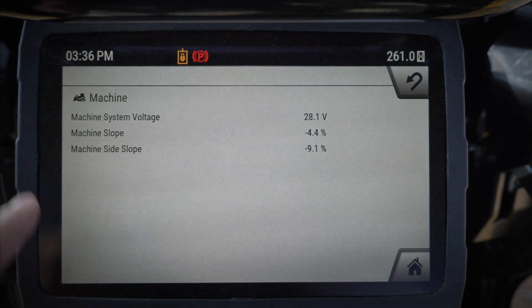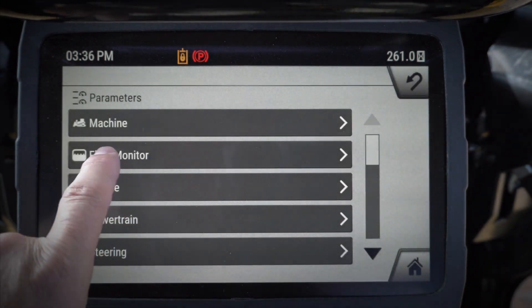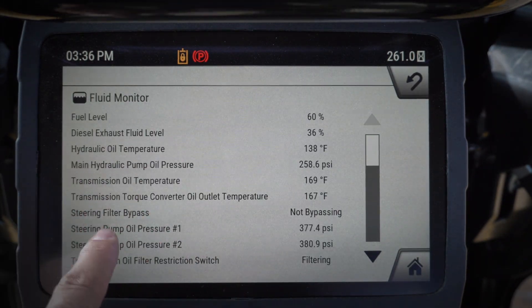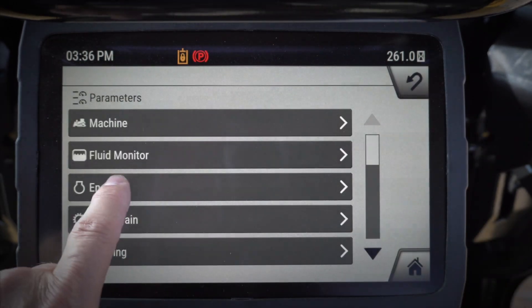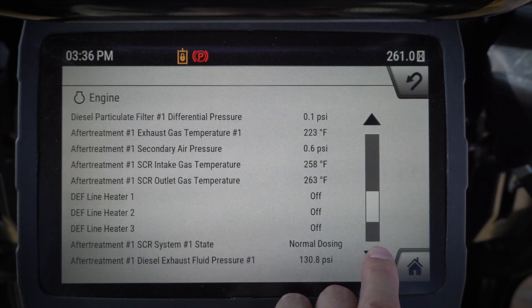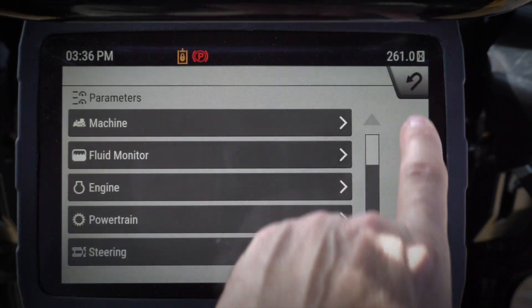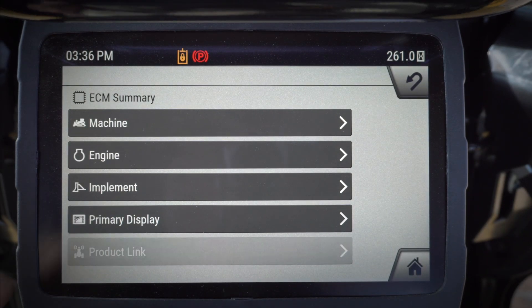Parameters is going to give me all the different parameters coming off the sensors on this particular machine. I've got my fluid monitor for DEF, hydraulic oil, transmission oil — lots of good information in here and the different types of sensor readings that we're seeing. So if you're trying to troubleshoot something in particular, it's a great place to come into parameters and see what the ECMs are seeing.